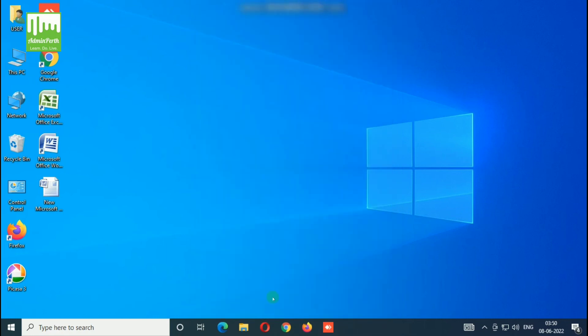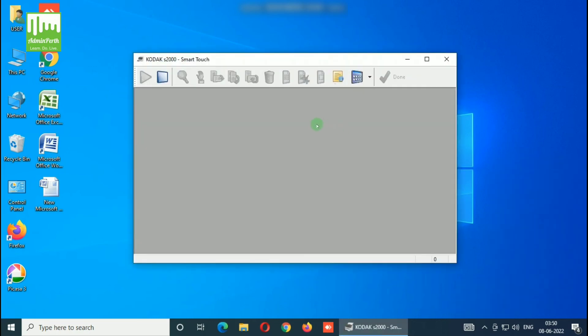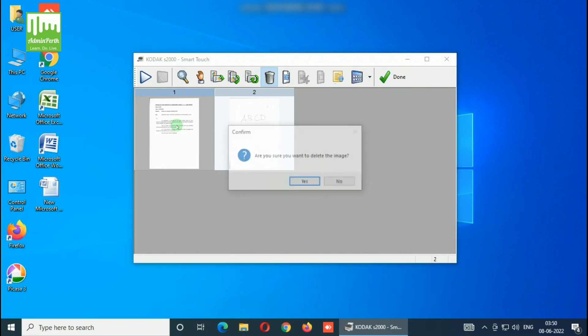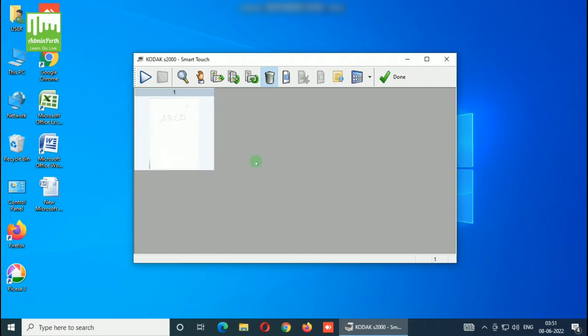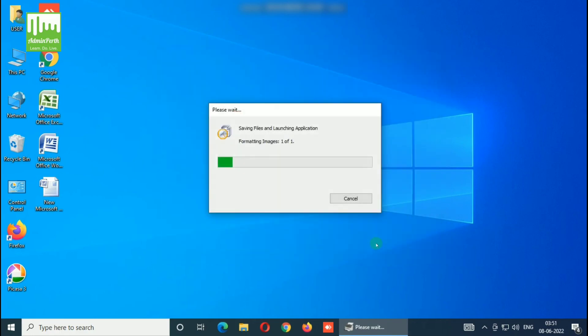Now click the icon again and click on Color PDF. Insert a paper into the scanner — you can see the scanner will scan the document. Here it shows two pages. If you want to delete one page, click on the page and click on the Delete icon. After clicking the Delete icon, a pop-up message will appear to confirm deletion — select Yes. Now click Done. A message will pop up asking you to give the file name — please insert the file name and save it, choosing the destination folder where you want to save the output.